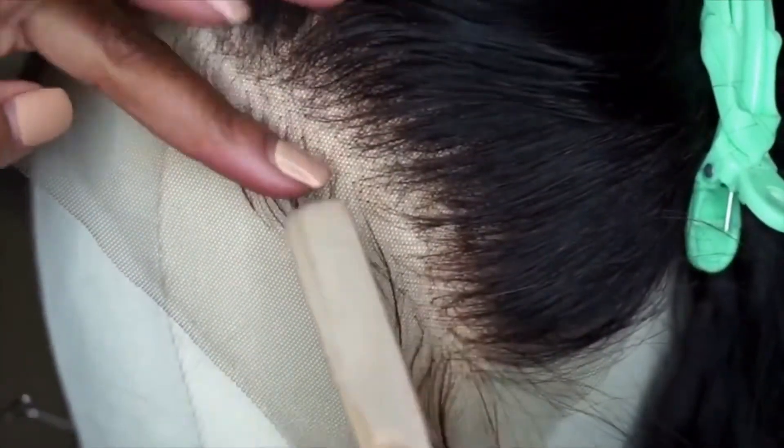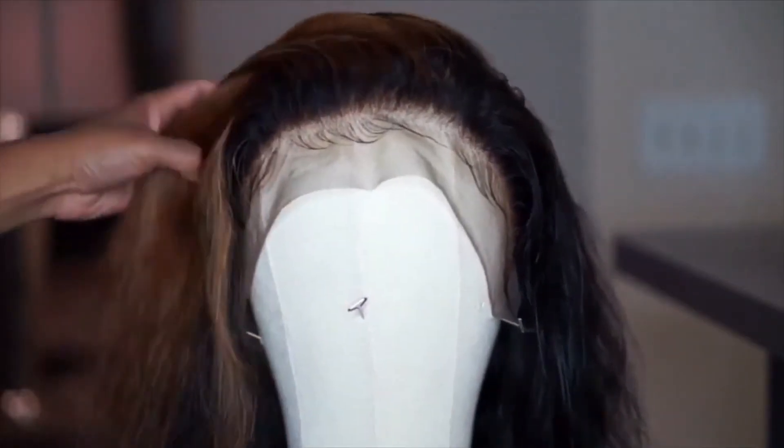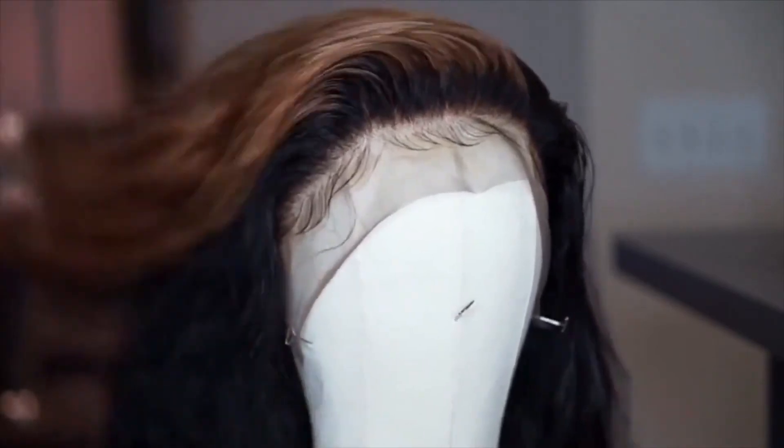So once you're done with your baby hairs while it's on your head, you can spray some hair spray on it or take a blow dryer and blow dry it dry so it's definitely sticking to your head and not lifting up. So this is what you should look like — remember you're going to put this on your head.